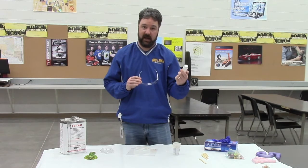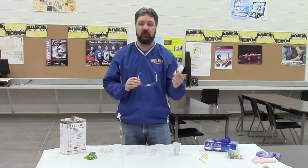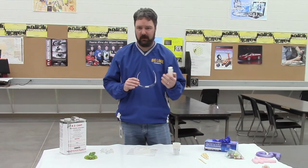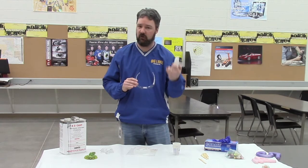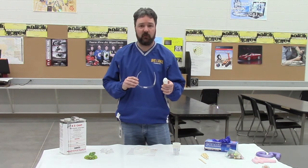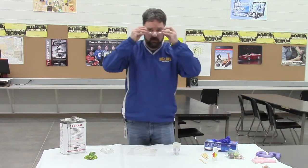You'll see MEKP in a lot of catalyst bottles at the hardware store. What you need to know about it is it's going to start to deteriorate your eye tissue in four seconds. So if we're working upstairs and this gets in your eye — whether you were casting or not, a bottle dropped and splashed, or it got on your finger and touched your eye — you have four seconds to get down to the eye wash station. That's a long distance in four seconds; you're probably going to hurt yourself. It's very important that we have our safety glasses on.